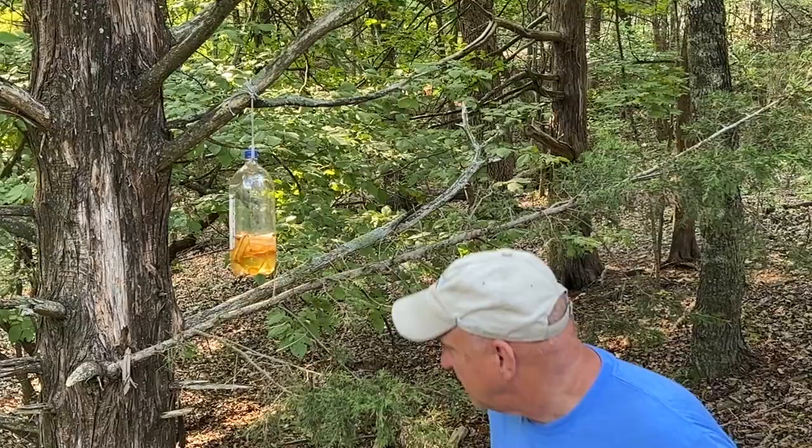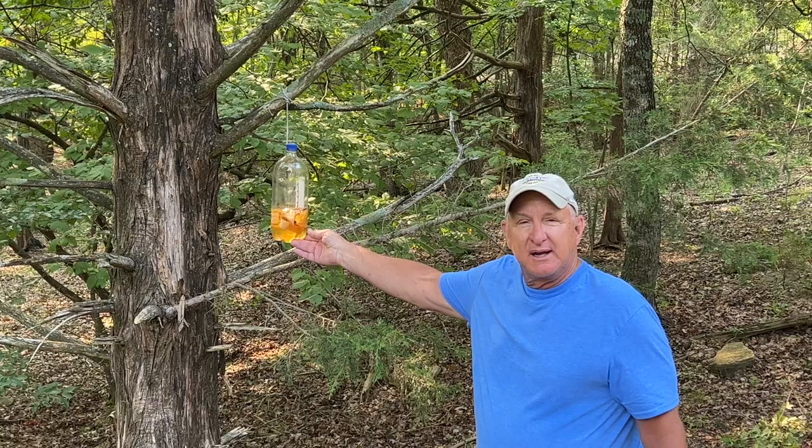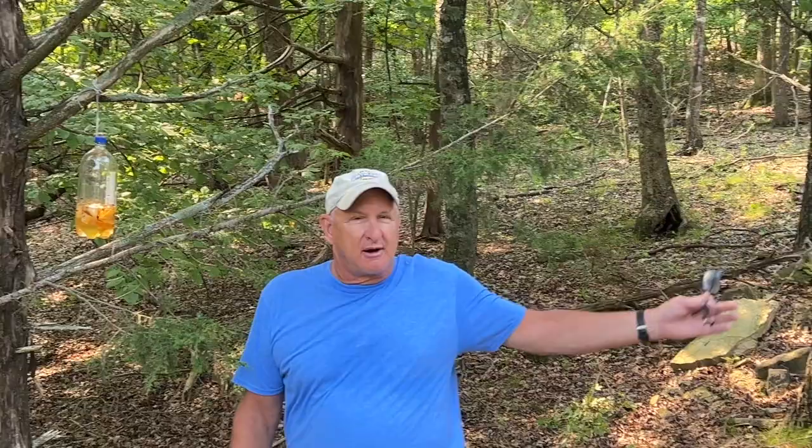So what we learned today is how to use a two liter pop bottle — empty it, put in one cup of sugar, one cup of vinegar, one cup of hot water, and mix that in with banana peels to make a nice trap that will attract all of the wax moths so they'll go here instead of our beehives over there.